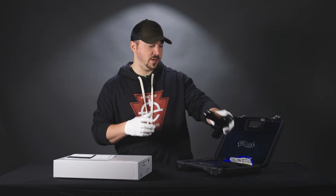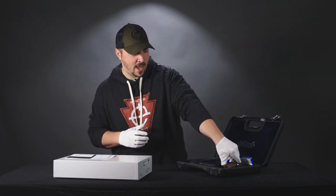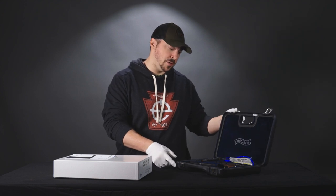So that'll wrap up the Walther with the longest name ever. If you have any questions on it, please give us a call — we'd be happy to talk about it. If you enjoyed this video, please give it a like and subscribe. Find us on Facebook and Instagram, and we'll see you next time.